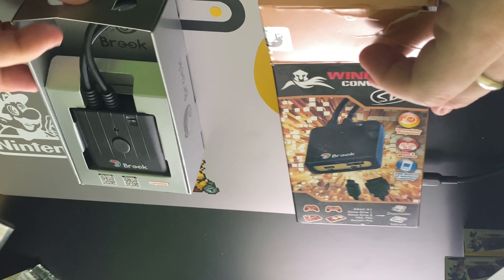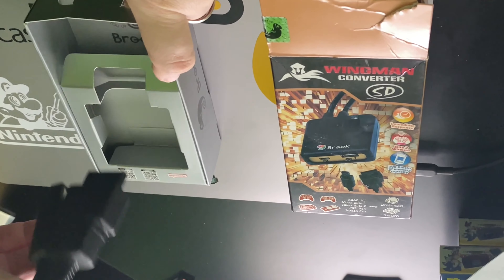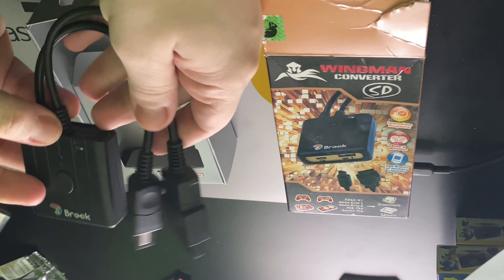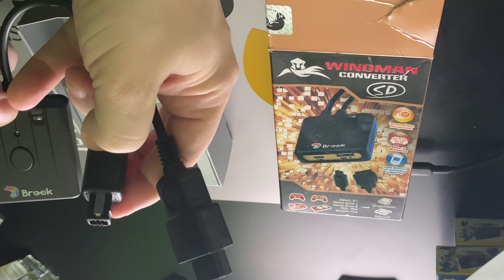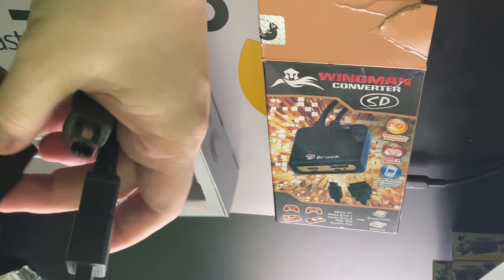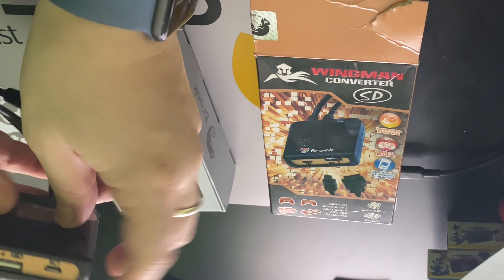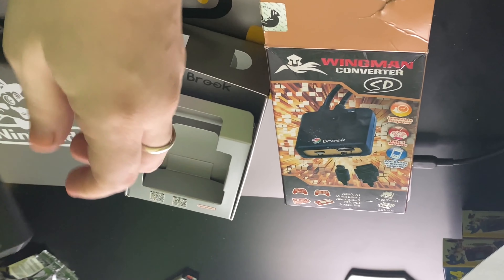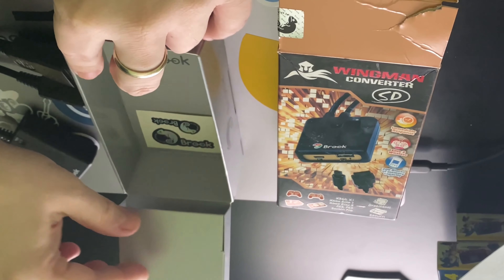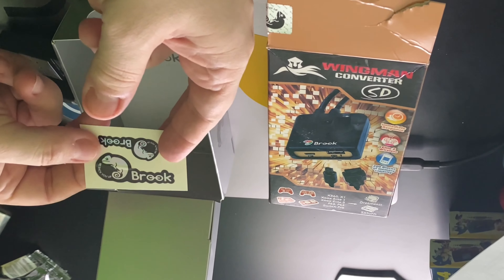So let's get into what we have here — the unit itself. As you can see, it has dual connectors for the Dreamcast and for the Sega Saturn. And that's where you can put the joysticks via USB or micro USB. What else we got in the box? Oh, some cool stickers — some cool Brooke and like a little gecko or something stickers.